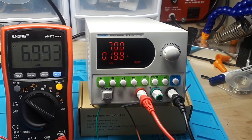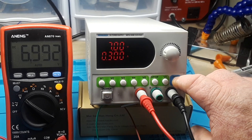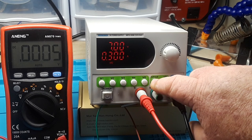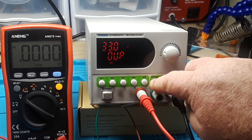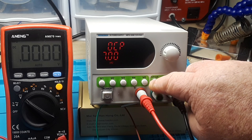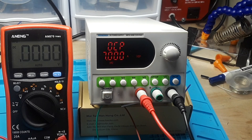Looking at the multimeter, it's very accurate — seems to work out quite well. It also has over-voltage and over-current protection, which you set the same way: hold this button for a few seconds and you get your over-voltage setting, and then your over-current setting — a global protection setting for the entire power supply.